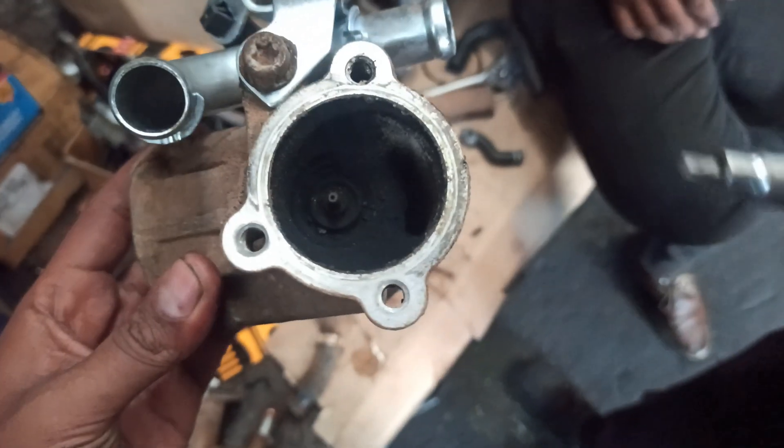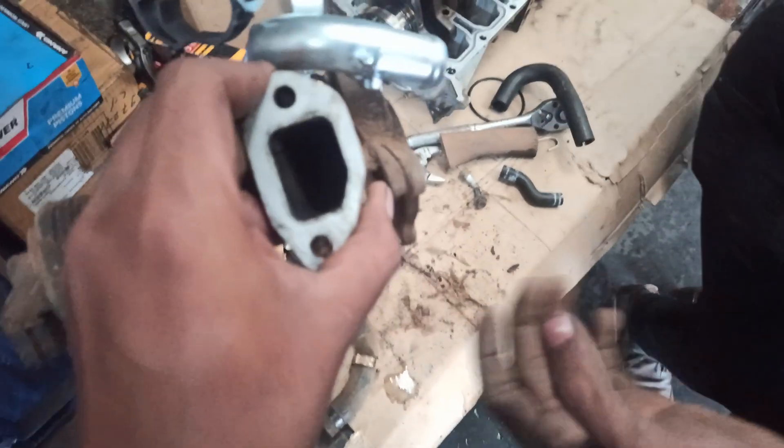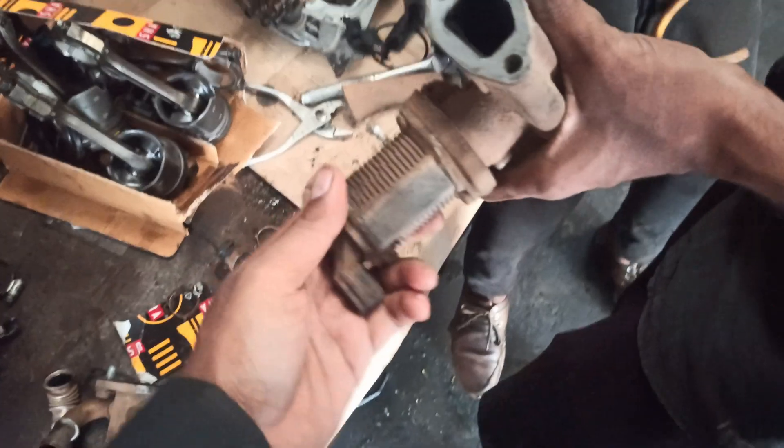To check the EGR valve: unplug the EGR connector and inspect for corrosion or damage. Remove the valve and check if it is clogged with carbon deposits. If clogged, clean it with carburetor cleaner.